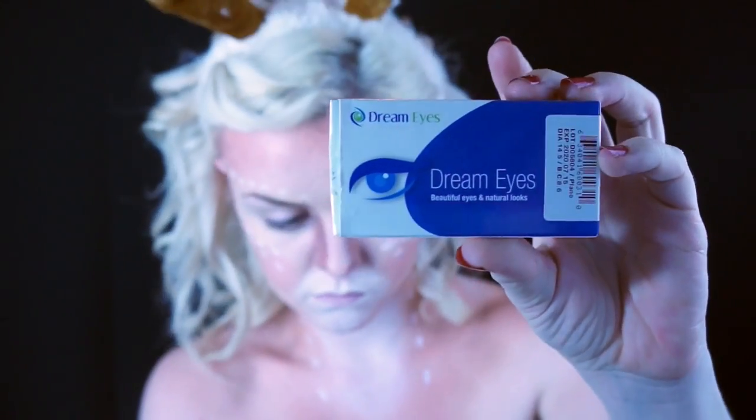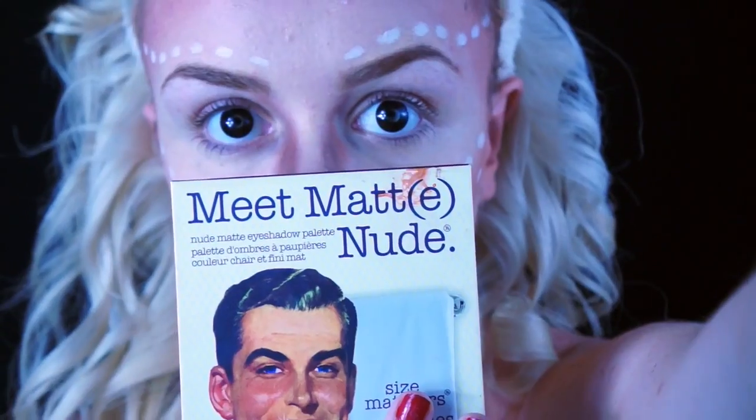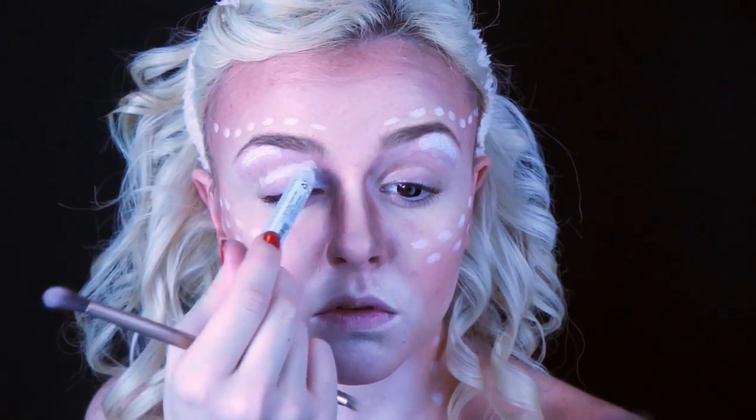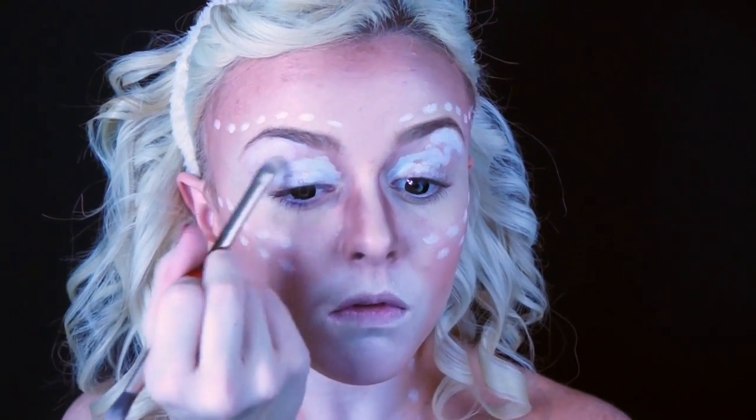Next I'm going to put in my contacts, but first I'm going to wash my hands. It's good to put your contacts in before you do your eye makeup — it just makes it a little bit easier. Then before I start my eyeshadow, I'm going to put the Jumbo Stick in Milk along my eyes just as a primer.